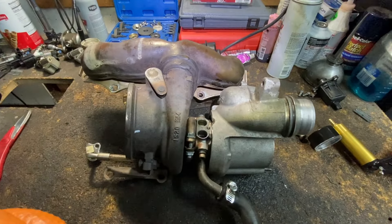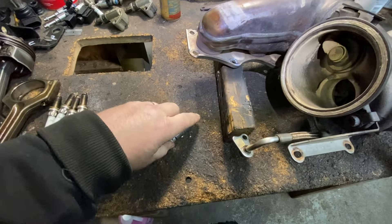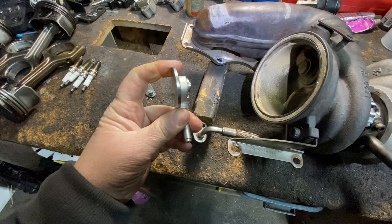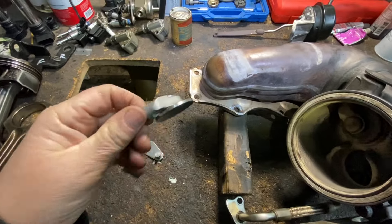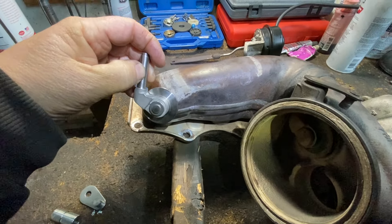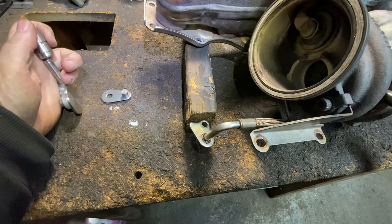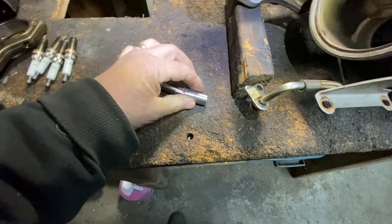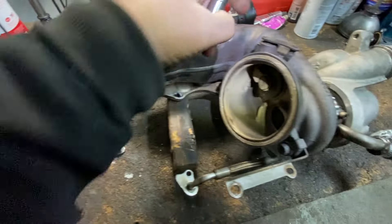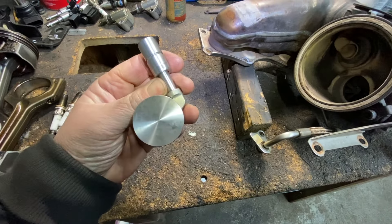I disconnected the wastegate. Let me show you what the new parts look like. Keep in mind that this does move a little — it has a little bit of play — because it has to seal up, adjusting for fine imperfections to make a nice seal. And the bushing — when it goes in here — is pretty tight with just a little bit of play, nothing like what we saw before.